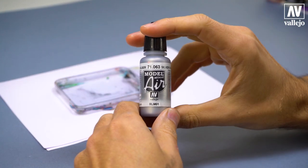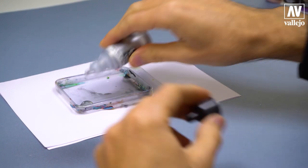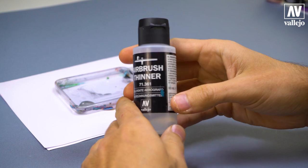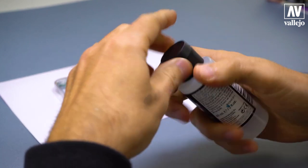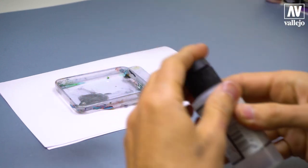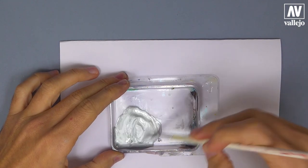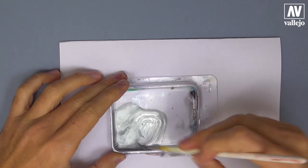Now I will apply the base color. I will use silver from the Model Air color range. I add some drops on the plastic blister, and also some drops of Airbrush Thinner. Mix well to achieve good dilution, so the airbrush doesn't get clogged.